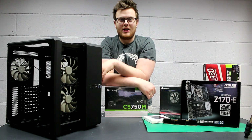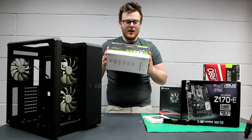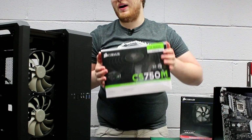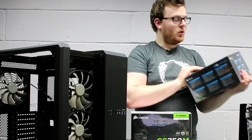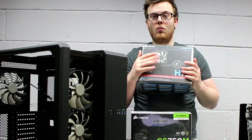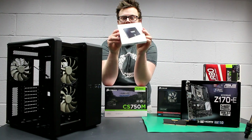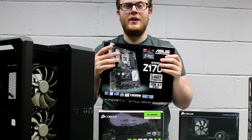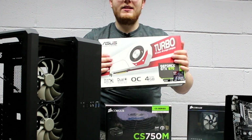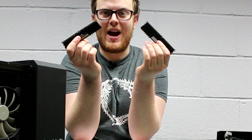Before we start, you should know what components are going on our test bench. We've got a Corsair Carbide 540, a modular Corsair 750W power supply, an Intel i7-6700K, a Corsair H75 water cooler, a Samsung Evo 250GB SSD, an Asus Z170E with SLI capabilities — that's very important — an Asus Turbo 970, and finally 16GB of Corsair Vengeance RAM.